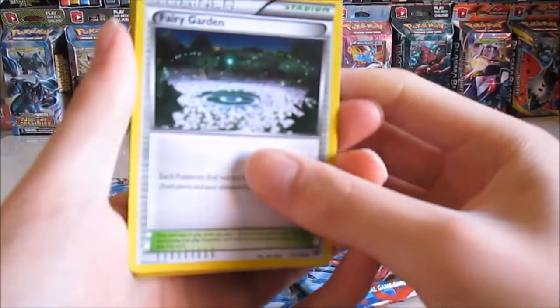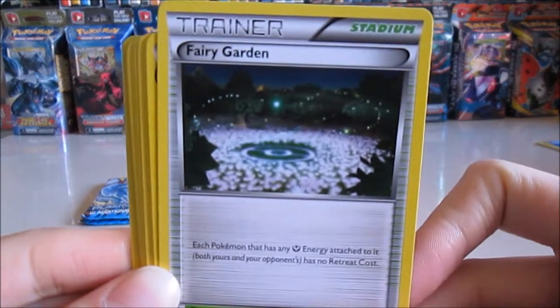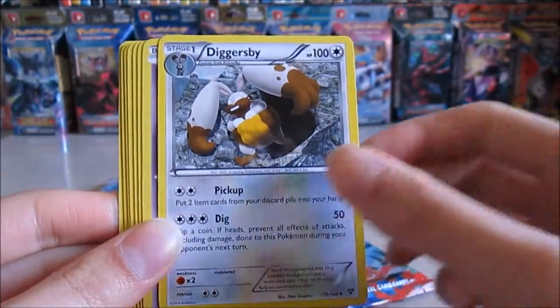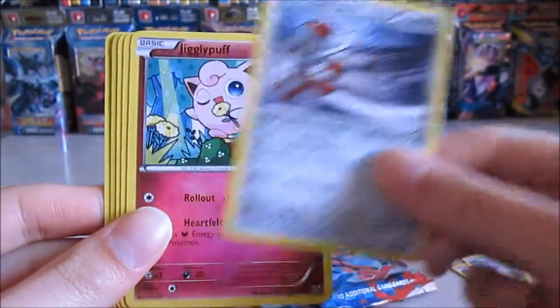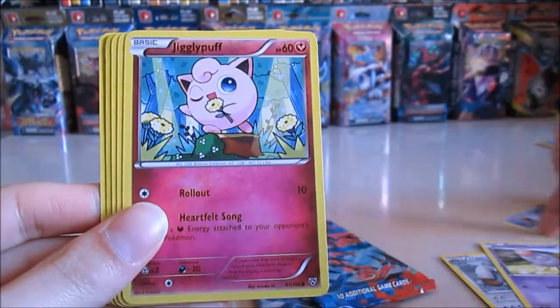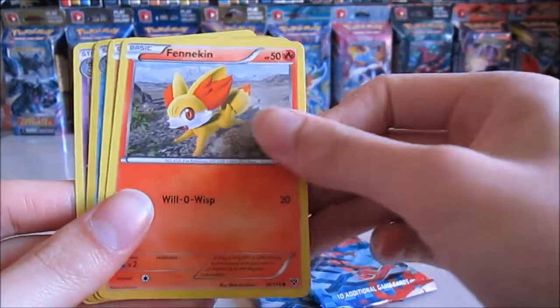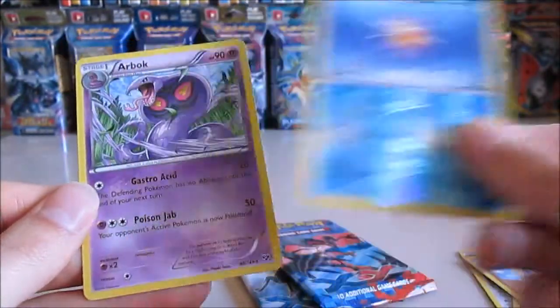We have a Fairy Garden — if you want to focus, yep — Fairy Garden, Hawlucha, Diggersby, Spritzee, Pancham, Phanpy, Jigglypuff, Fennekin, Rhyhorn, Starmie reverse, and an Arbok.